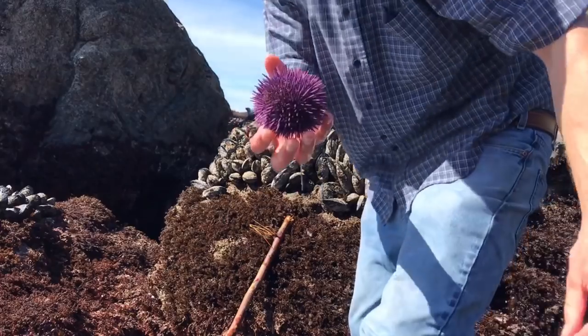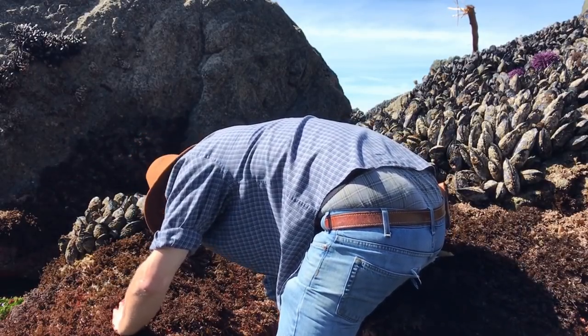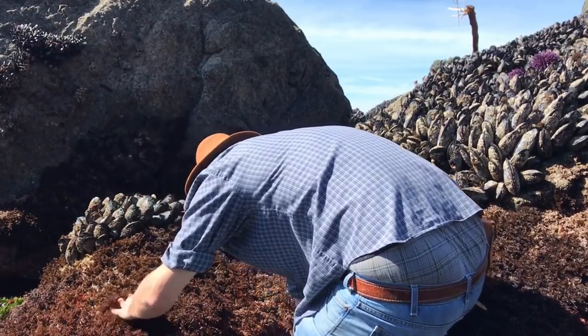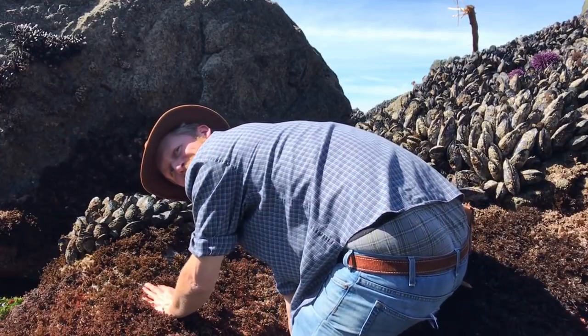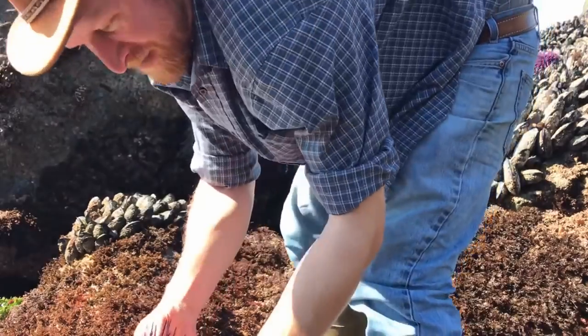Purple urchin! I just saw some red urchin as well. Since I've grabbed the purple, I'm going to grab the red. It's really hard to film and do this stuff at the same time — I've got this urchin but it won't come out of this hole and I just want to show you. Look at the size of that guy — that's a beauty. All right, we're eating some uni!